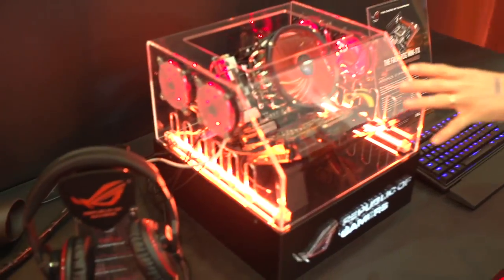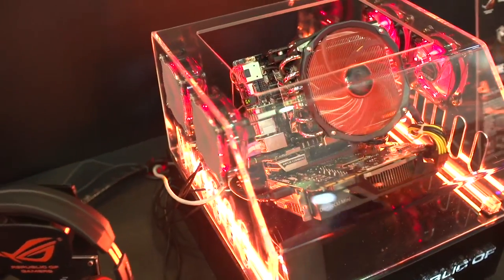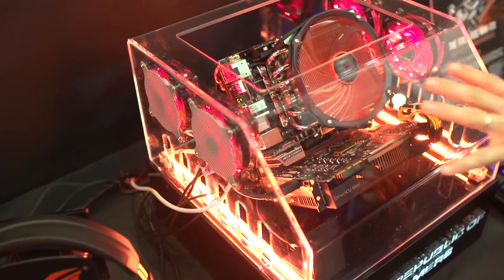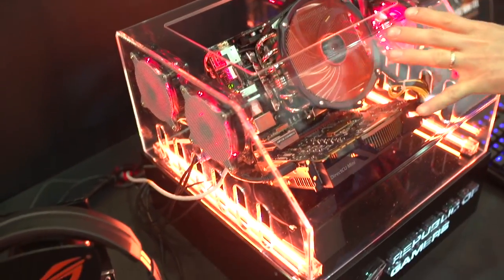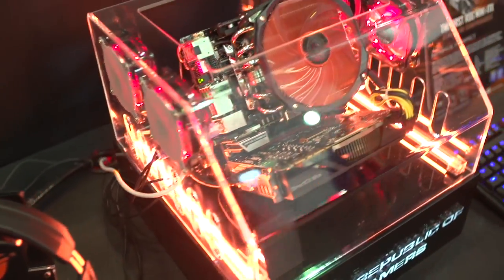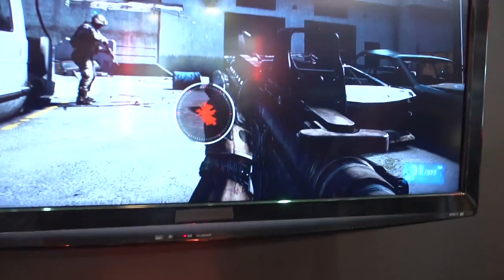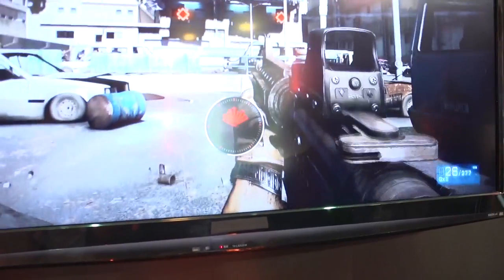ROG motherboards just keep pushing the envelope. We first saw this with the Deluxe Class Z77 ITX Performance Motherboard, and that has been stepped up a notch with the Maximus 6 Impact. This features the full array of ROG features, including their latest generation Supreme FX technology. Check this out — you get a visual indicator of where sounds are coming from in-game at all times.